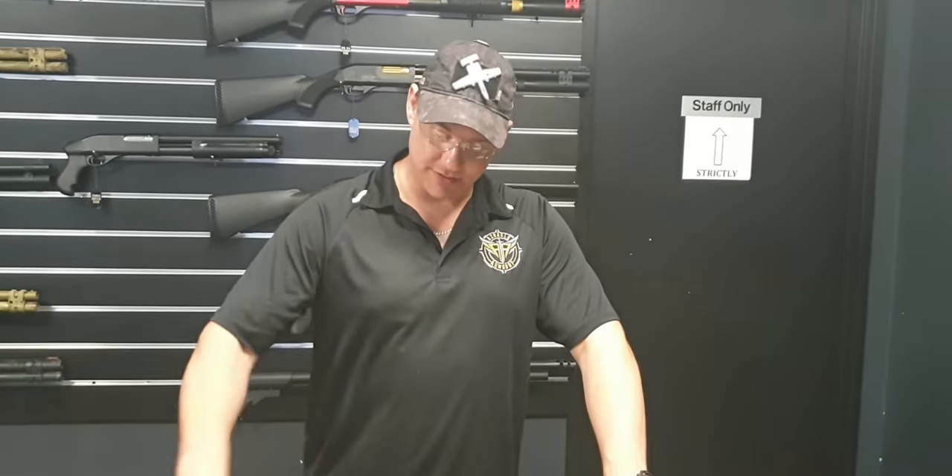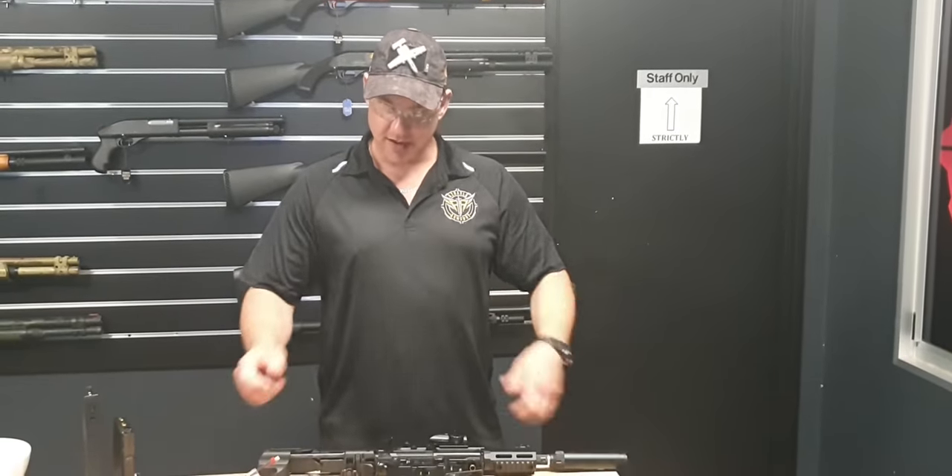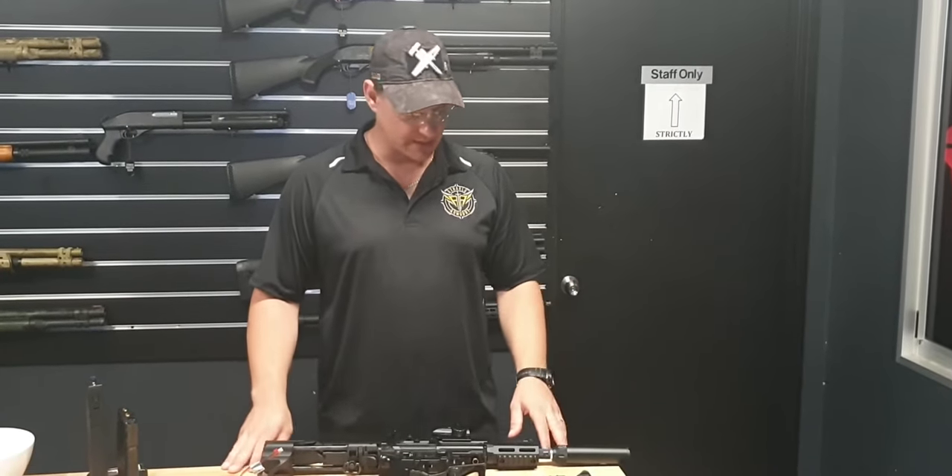Hey guys, how you doing? Martin here from Asriel's Armory. Got a couple of builds going out that we thought we'd give you a look at before we ship them out the door — a couple slightly different, slightly more unique to what we normally do.